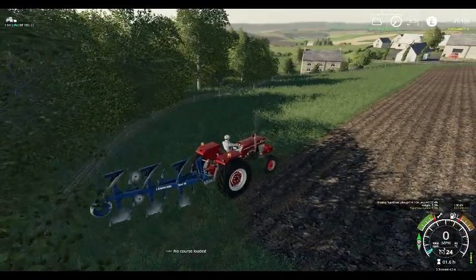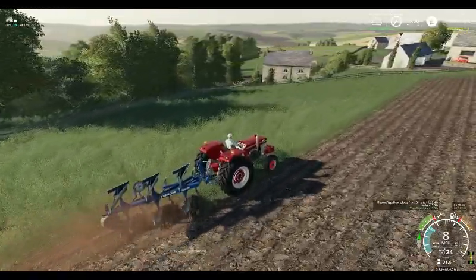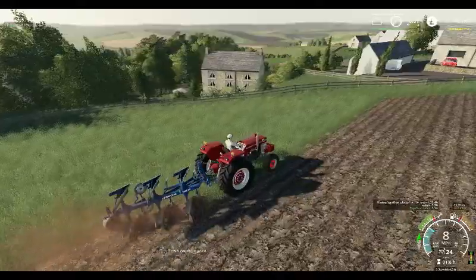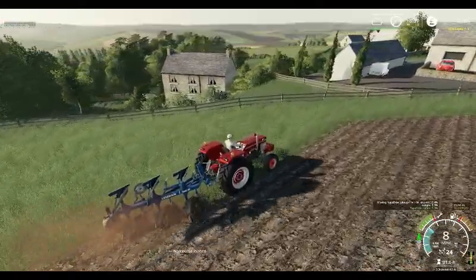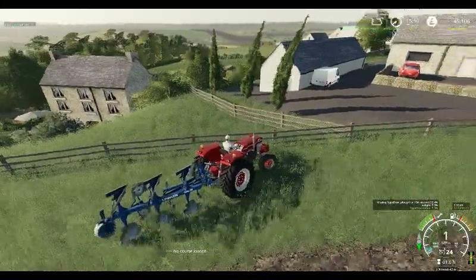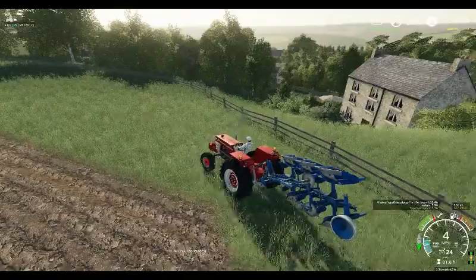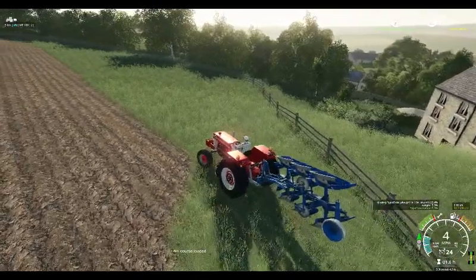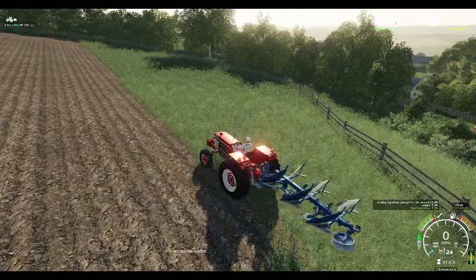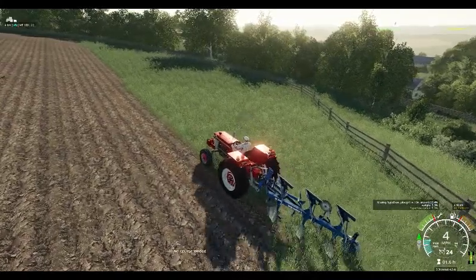We shall probably get this field finished within the video - we've got a few minutes left to record in and we are very quickly getting to the end of the field. We shall try to get things done as best we can. We'll give you a little walk around, turn the plough over, and away we go again.